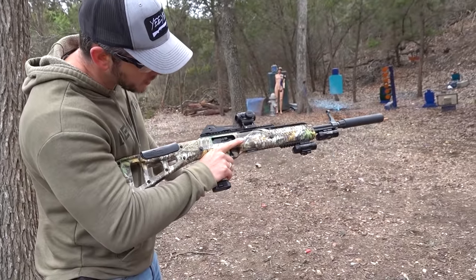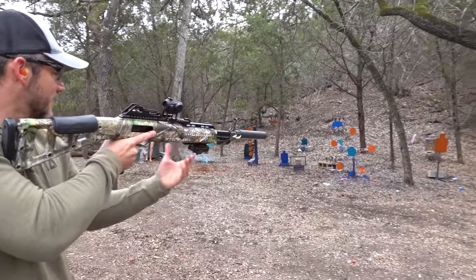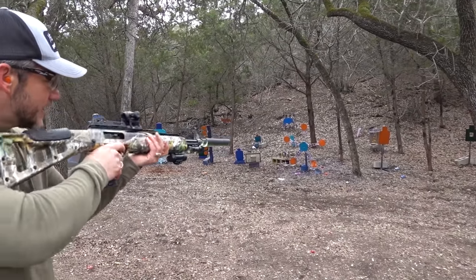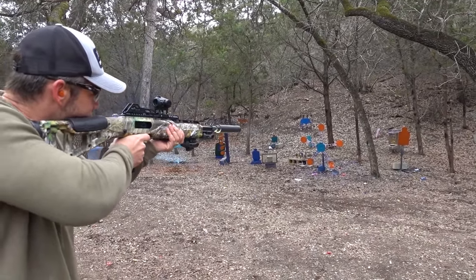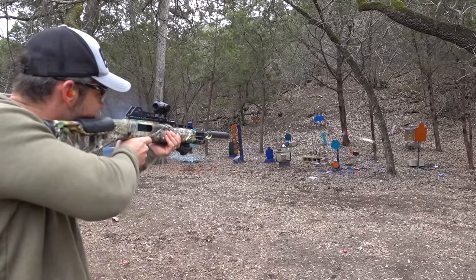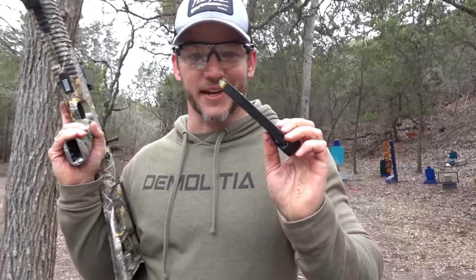We're gonna shoot it — my first time shooting it. We'll see if it runs. Let me turn my flashlights on. Ready to rock. It didn't jam! We're going to load another mag and let Whistlin Diesel have a crack at it.